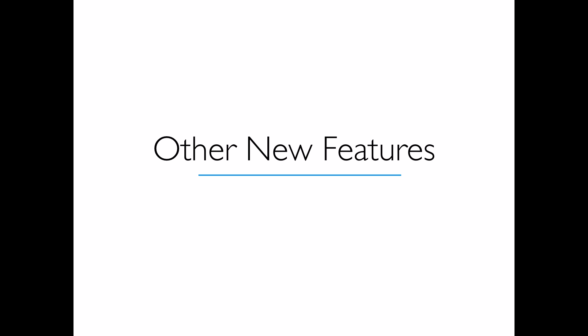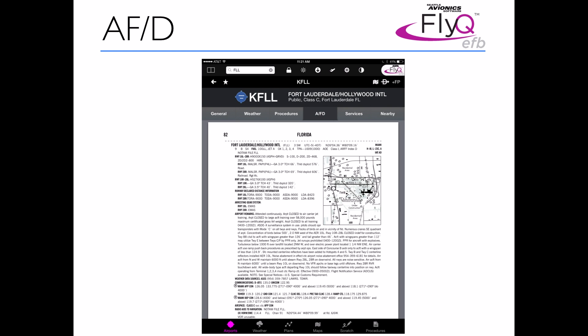A lot of other new features were added too. Previously in FlyQ we had a summary with all the key information you need to know about an airport. In FlyQ EFB 1.4, we added a new tab to the airports — the AFD tab. In the AFD tab, you now have the ability to look at the true FAA document from the AFD. All of it's there, and you can pinch and zoom to see it larger.